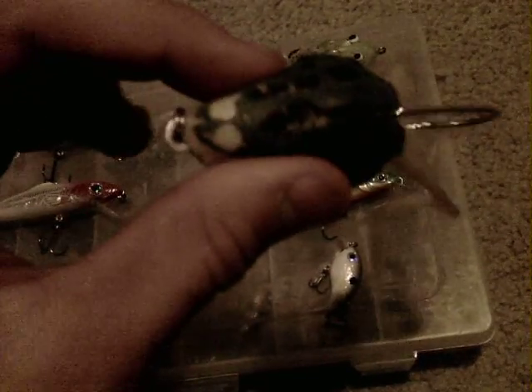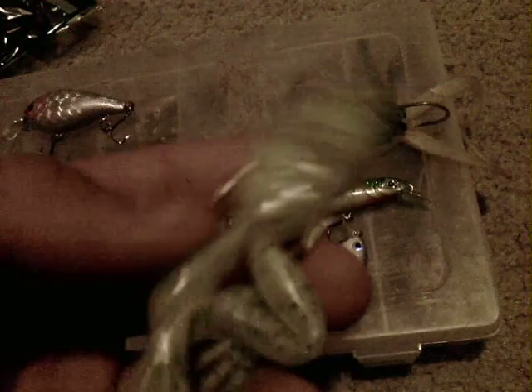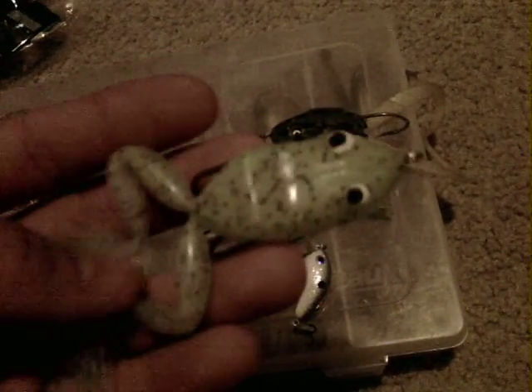Whoops, I dropped it — got a little tip right there. I've never caught fish on this. I don't really use topwater frogs too often. I got the Snag Proof brand frog at Gander Mountain. Like I said, I don't really use topwater frogs, and it's a little bit early in the year to start using them.